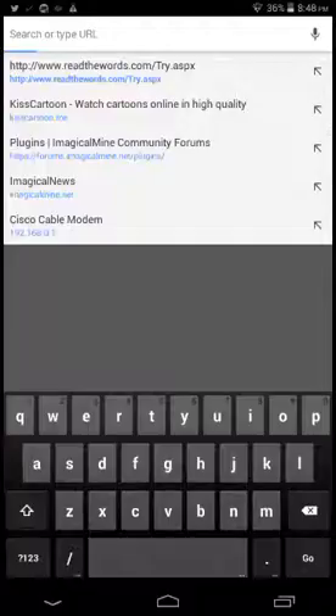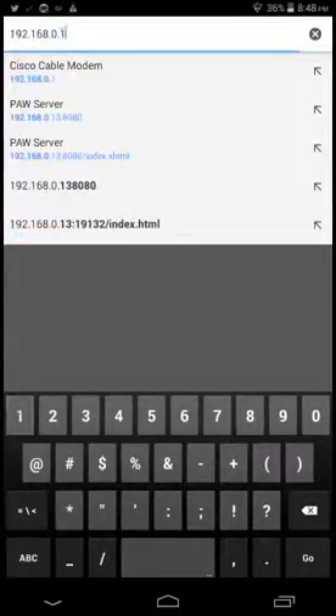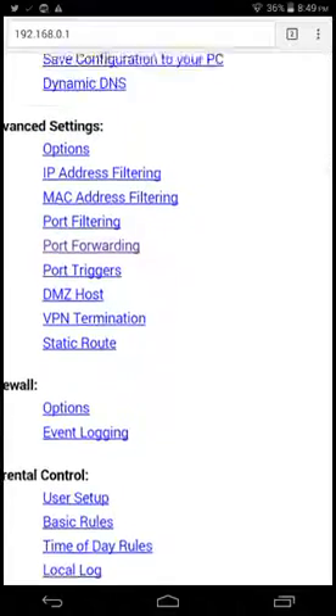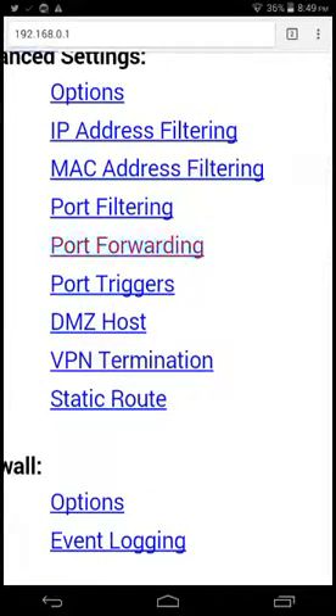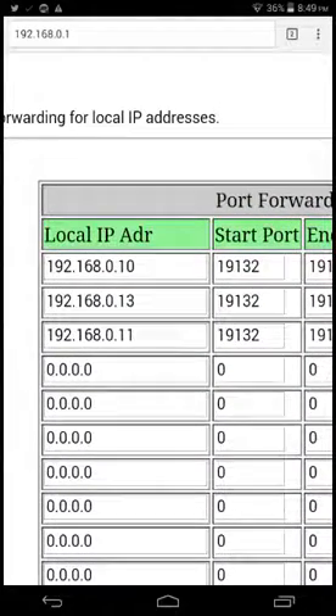It's gonna be like admin or admin like that, but I don't know your password. Just login, then you'll see this port forward section — press it, then you go there.